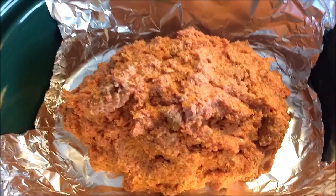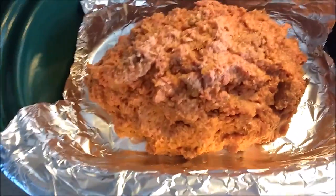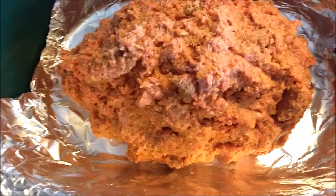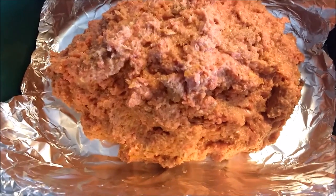Take one sheet of aluminum foil and put it in so that it's overlapping the sides — it makes it a little bit easier to pull your meatloaf out. Then you'll shape your meatloaf into an oval or round shape and put it in the crock pot.